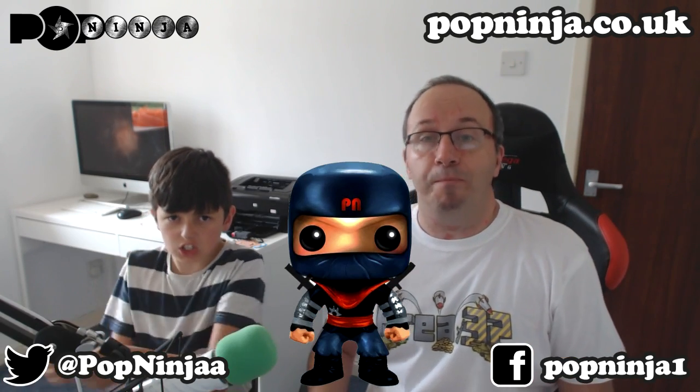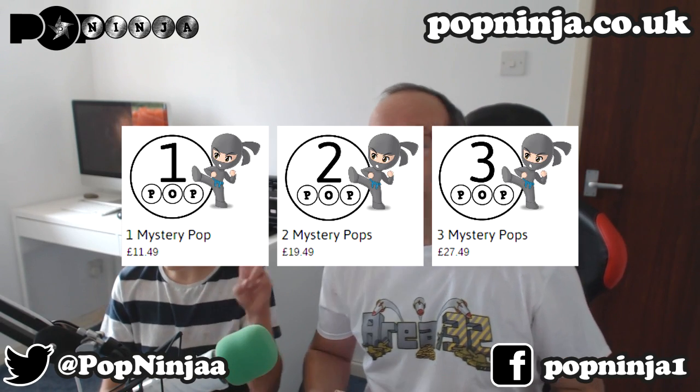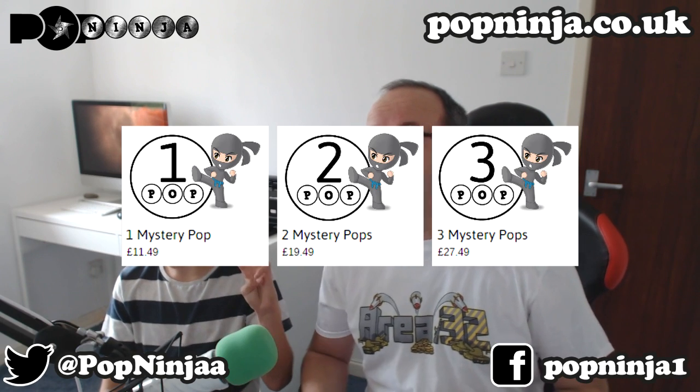We have a brand new company to unbox this month. It is a company called Pop Ninja — on the screen now — and they do pop figures. Each month you can choose between one, two, or three pop figures. If you want one pop figure, it is $11.49. If you want two pop figures, it's $19.49. And if you want three pop figures every month, it's $27.49. The links and website are on the screen right now. You can also use a promo code Ninja10 and you'll get 10% off. Check out the website, you'll see a bit more about it there.